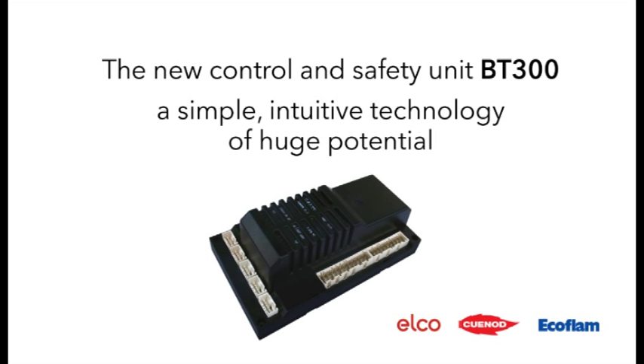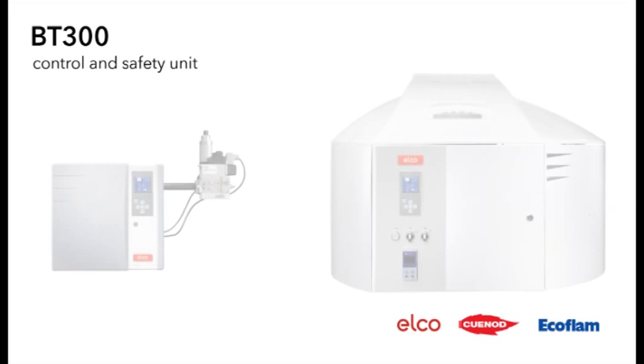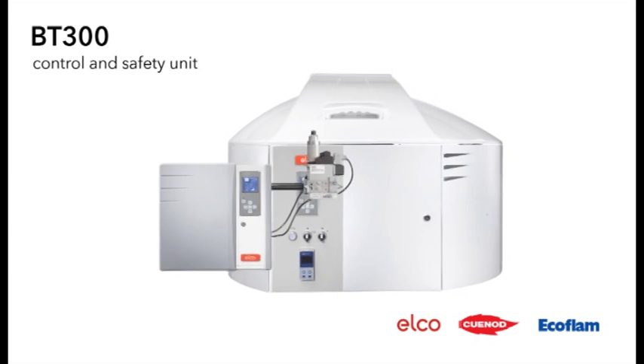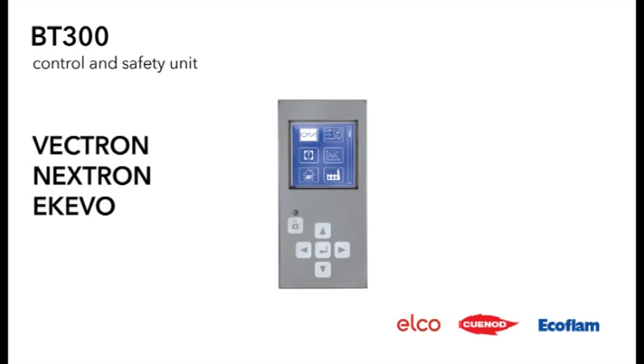The new Control and Safety Unit BT300 — a simple and intuitive technology of huge potential. It controls and monitors forced draft burners, and has been implemented on the Vectron range, the Nextron range, and the new EcoEvo range, allowing a total uniformity of programming and setting.